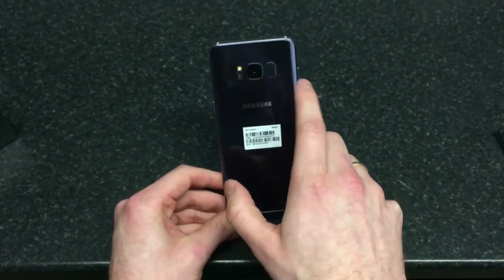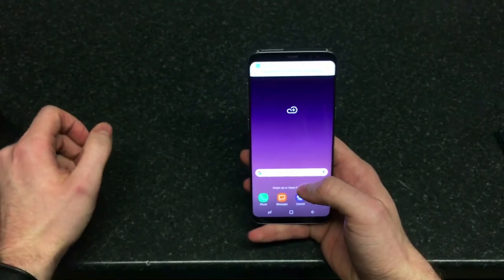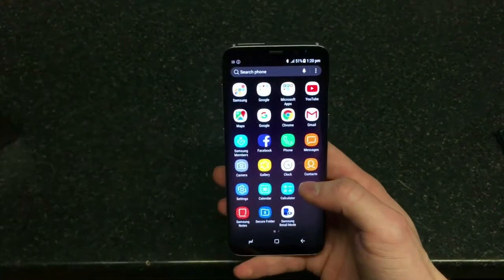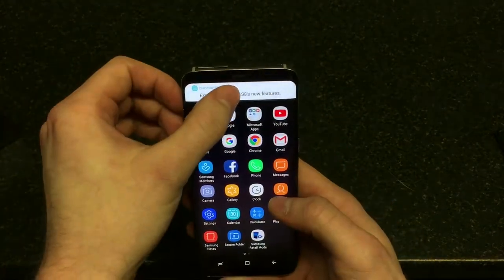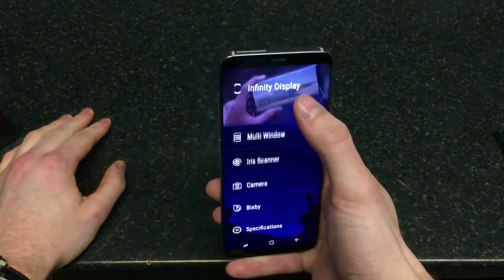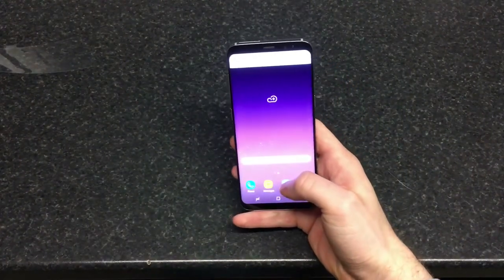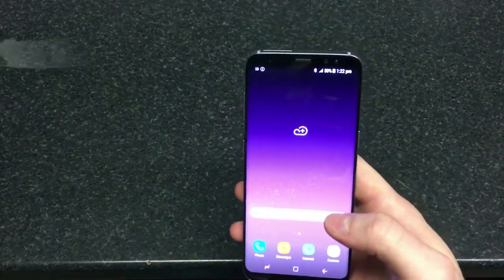You've got the fingerprint sensor on the back, a single LED flash, and a camera which they say is improved over the S7 camera. The display has a ratio of 18.5:9, so it's not your standard 16:9 ratio. It is quite improved, though you don't have an 18.5:9 TV at home, which is interesting.